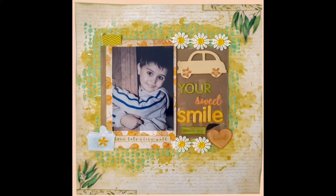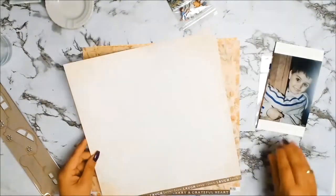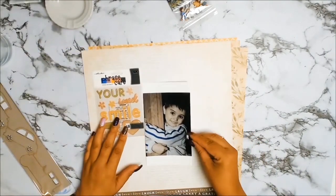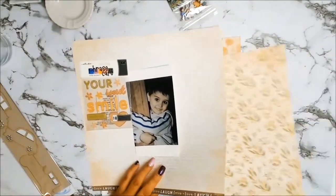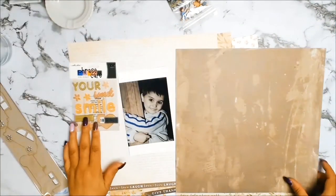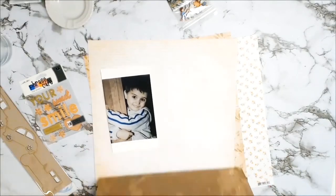Welcome back everyone, I hope everyone had a very merry Christmas and it's good to be back. I have a 12 by 12 layout and I'm starting with this beautiful photo. The little ephemera you see there is a little saying that reads 'Your sweet smile melts my heart' - it's an EK Success one that I've had in my stash for well over a decade. I came across it while cleaning up my craft room and thought I'd use it, and I knew I had the perfect photo.